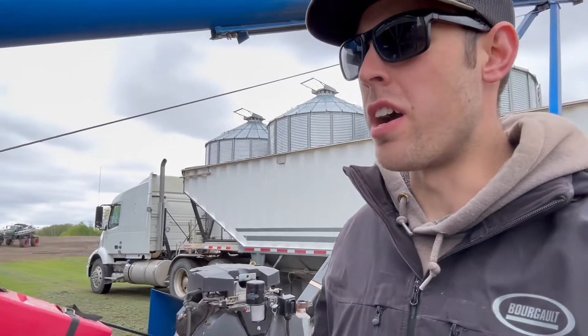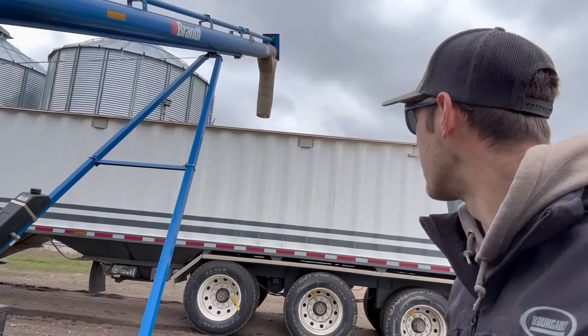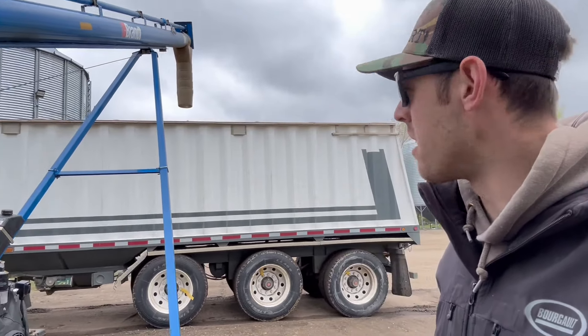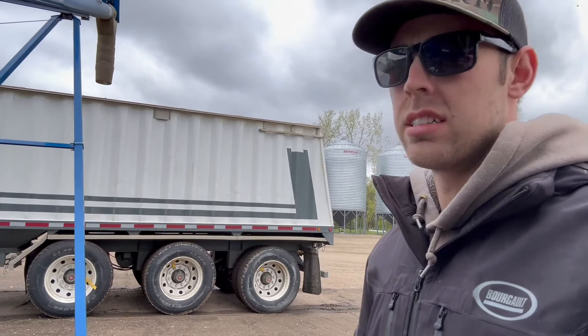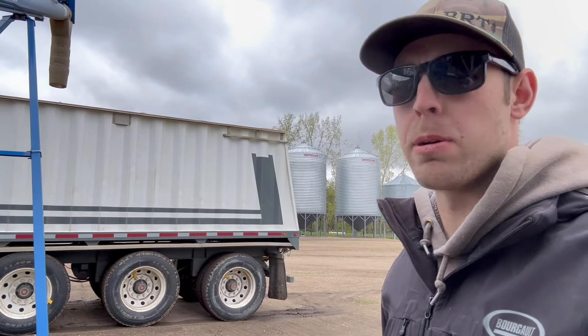This wheat is not treated — I know, I know. It should be okay, so we're just loading straight from the bin. Untreated Starbuck wheat. You can get more in the tank that way — more seeded out per tank.